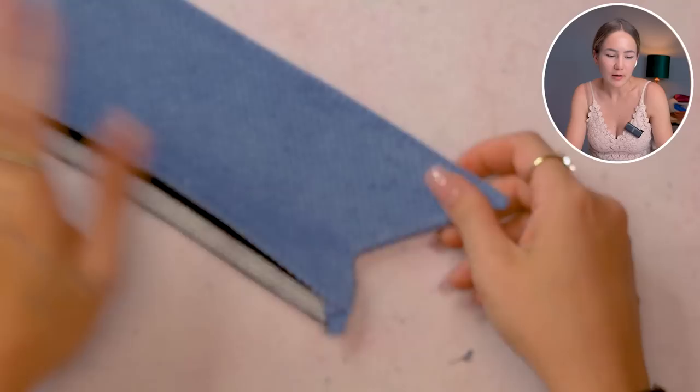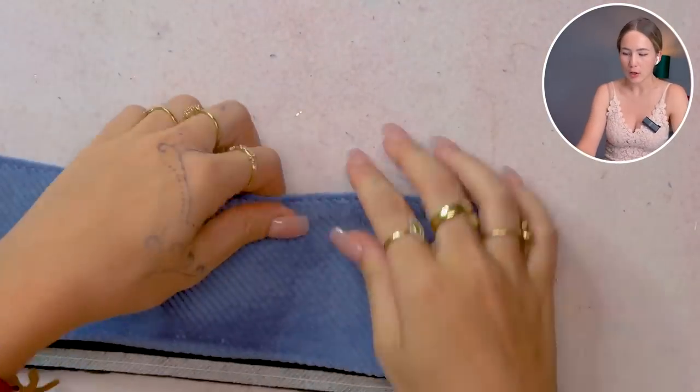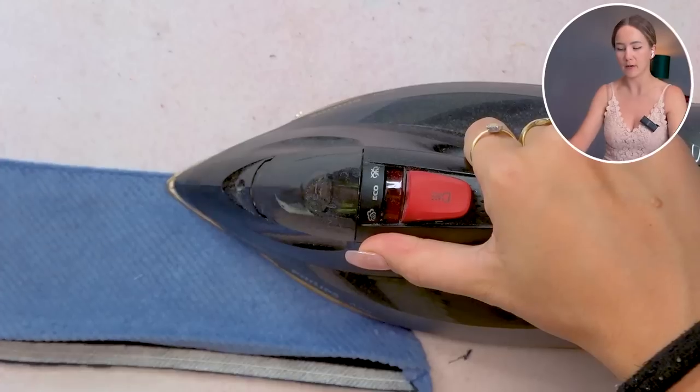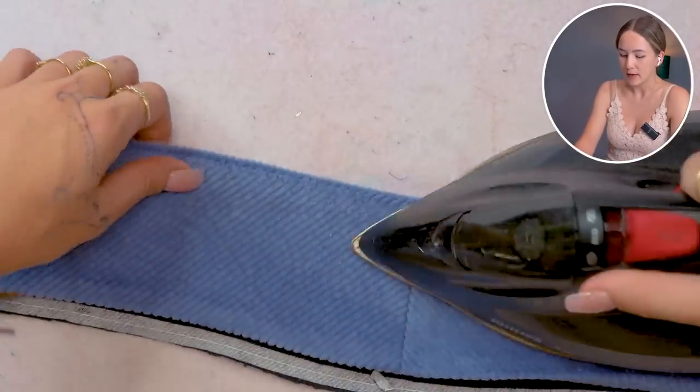Before turning everything right sides out I'm going to cut down the seam allowance of the collar — to about three millimeters at the edges and at the rounded areas — so that I'm able to turn everything right sides out. Otherwise the seam allowance is just going to bulk up on the inside, especially here at the tip of the collar. You definitely need to cut down the seam allowance there, and in the corner between the collar band and the collar you just need to cut towards the stitching line.